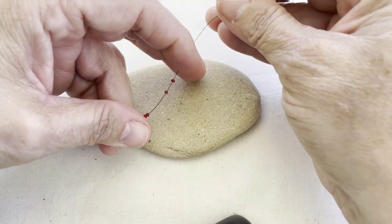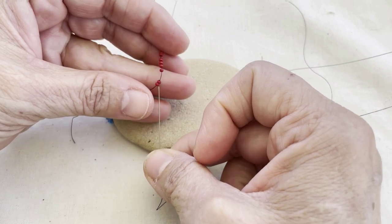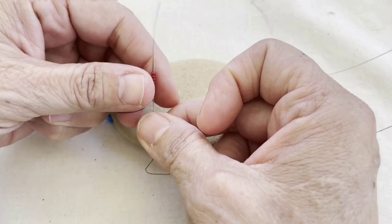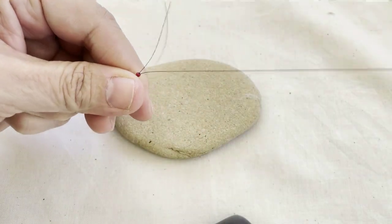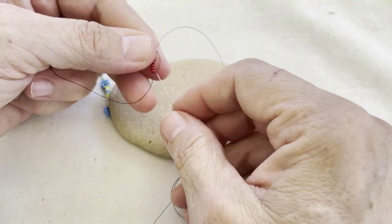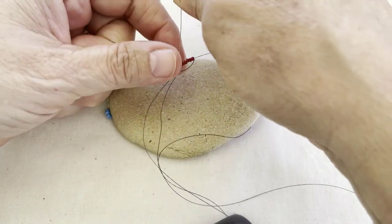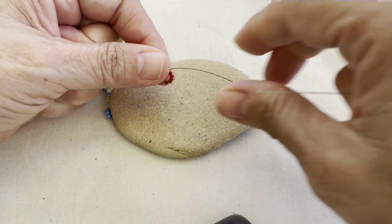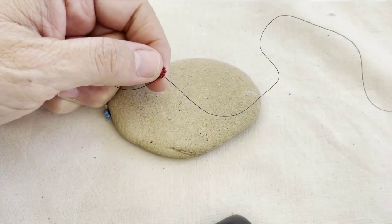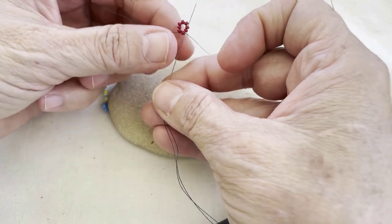Start by picking up your beads. I picked up eight beads because I like the size loop that makes. Then I go back through all eight beads — these are size 11 Czech seed beads. Now it won't form a loop until you go back through the first bead; that's when you'll be able to pull it into a nice loop. You want to pull it so the thread goes all the way through, and then I'm going to go through all of the beads one more time.